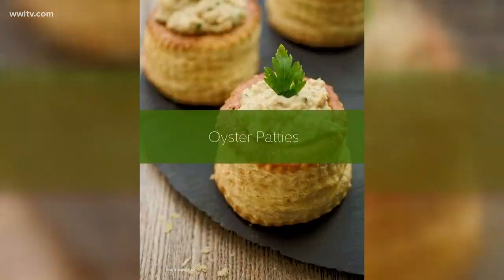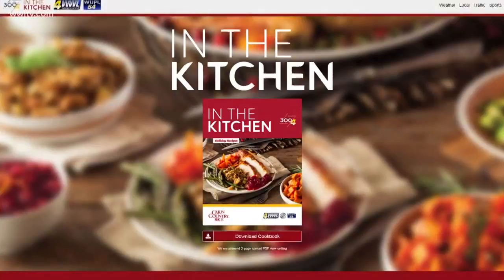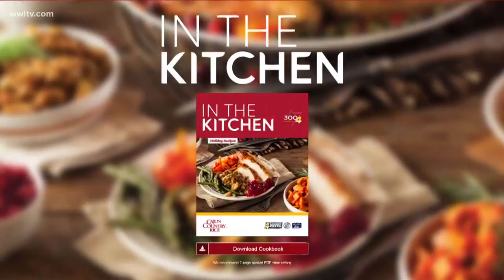WWL is celebrating 60 years. It includes recipes from Chef Kevin, recipes that Frank Davis did, plus recipes from the folks at Cajun Country Rice. There are also history tidbits from the Southern Food and Beverage Museum. More than 35 recipes inside, and best of all it's free. You can get it now at wltv.com/food — definitely check it out.